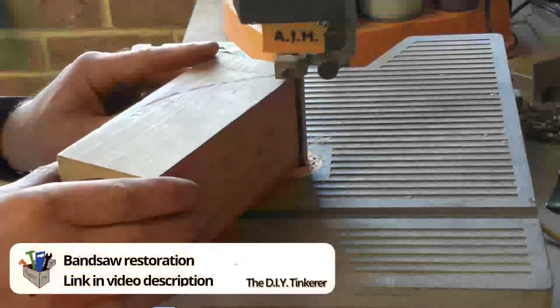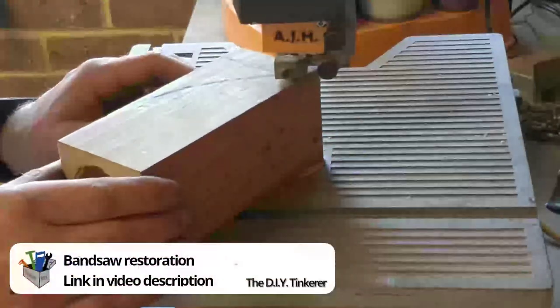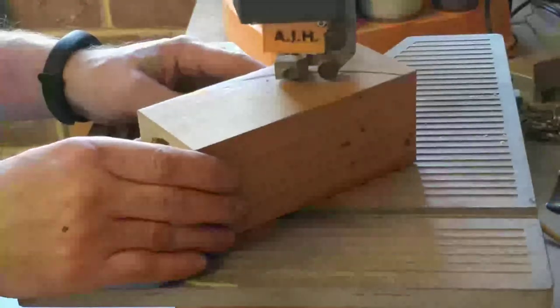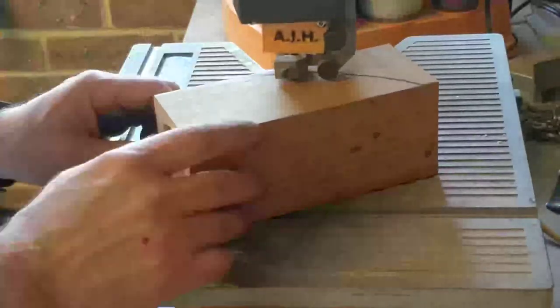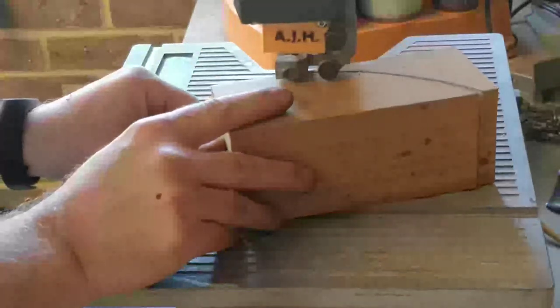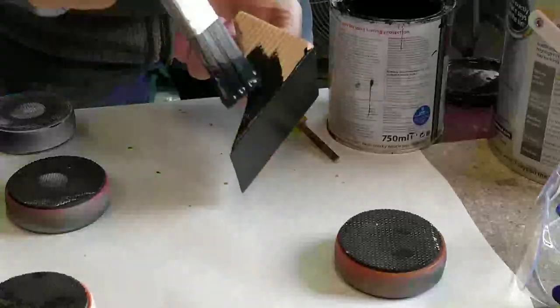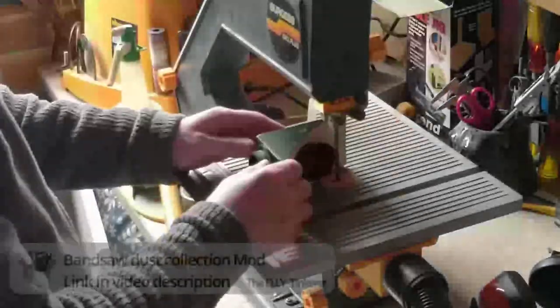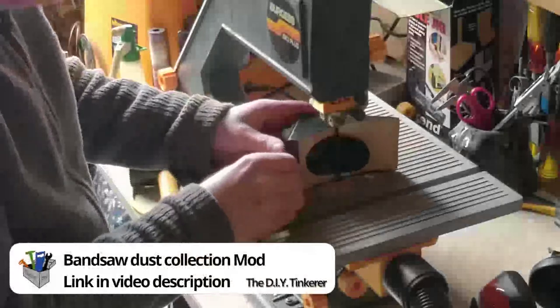Using my restored bandsaw I cut the piece to the same profile as the outside radius of the bucket, then gave the piece a coat of paint. I then fitted the plastic nozzle and trimmed it up on the bandsaw.